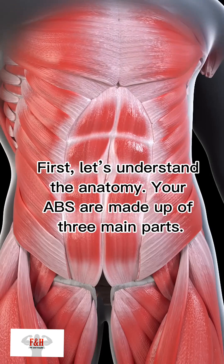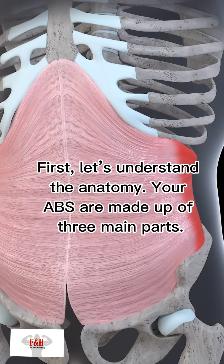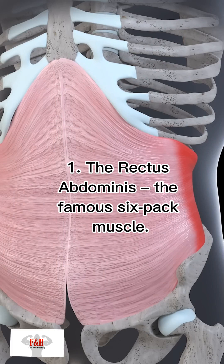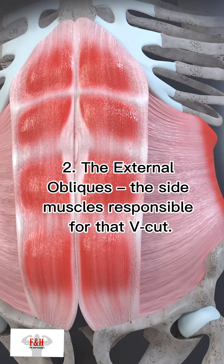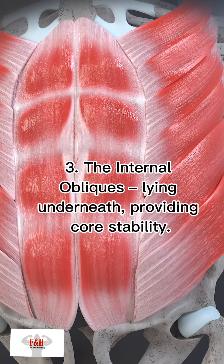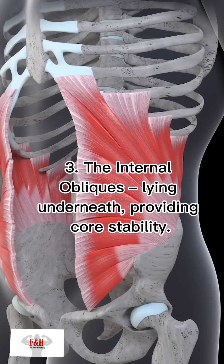First, let's understand the anatomy. Your abs are made up of three main parts: the rectus abdominis, the famous six-pack muscle; the external obliques, the side muscles responsible for that V-cut; and the internal obliques, lying underneath, providing core stability.